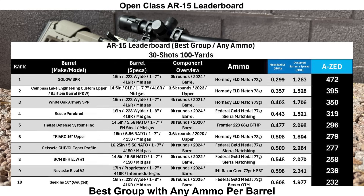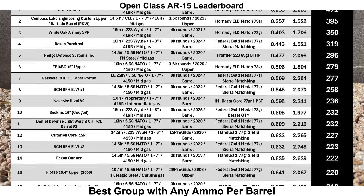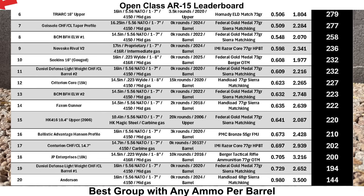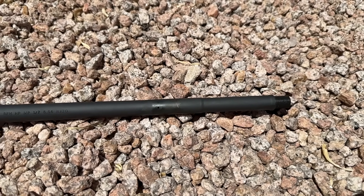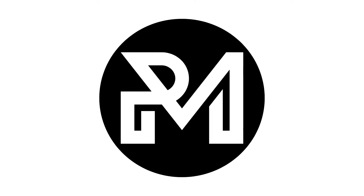Here's a quick peek at the open class leaderboard — the best group shot with each barrel using whatever ammunition it shot best with. Keep in mind this isn't a perfectly fair comparison since all barrels haven't shot all the same ammunition. The BCM ELWs come in eighth and thirteenth out of 20 barrels, lumped in a densely packed portion of the leaderboard with AZ scores in the low to mid 200s. I'm not a perfect shooter, so a better shooter could likely get slightly better groups out of these barrels. Let me know your thoughts, and if you've had a similar or different experience with the BCM ELW. I'll see you next time.